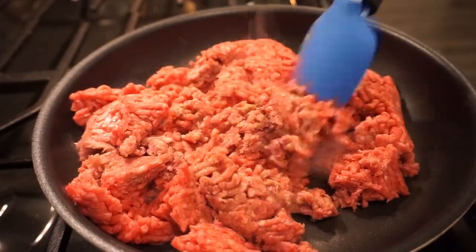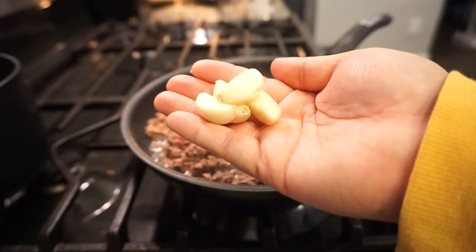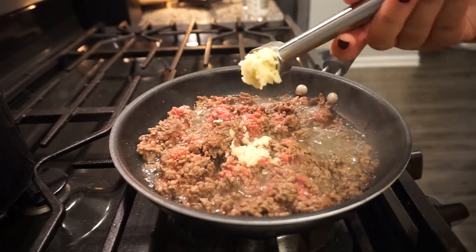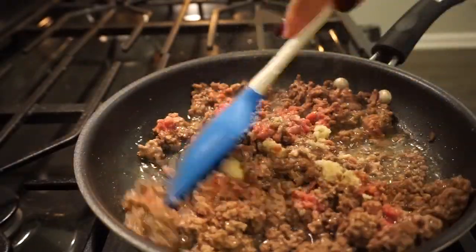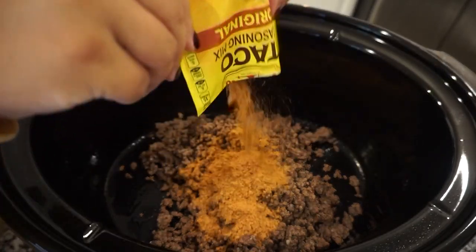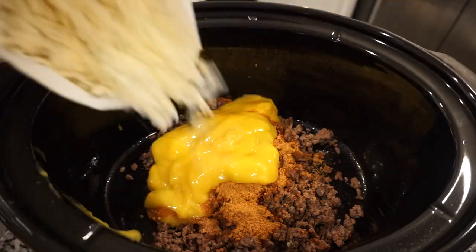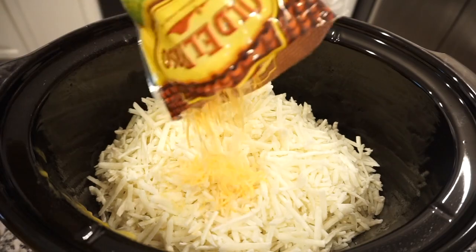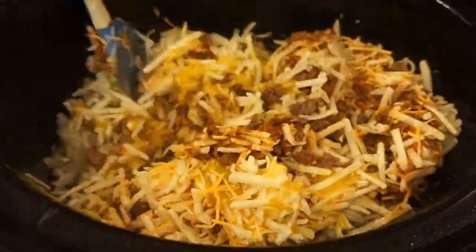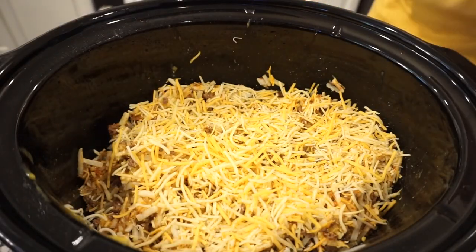For this next crockpot recipe, we are going to make a taco crockpot hash brown casserole. It's going to be amazing. To start off, I'm going to brown my ground beef on the stove, and once it's about halfway to three-fourths of the way cooked, I'm going to add in a couple cloves of garlic and let it cook the rest of the way. Then once it's finished, we're going to drain off that grease and add it into our crockpot. Next, we're going to add in one packet of taco seasoning, one can of cheddar cheese soup, one package of shredded hash browns, and then one cup of taco style cheese. We'll mix that all together, then add one more cup of taco style cheese on top, and cook on high for about two to two and a half hours.